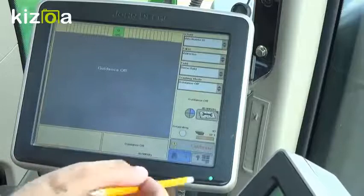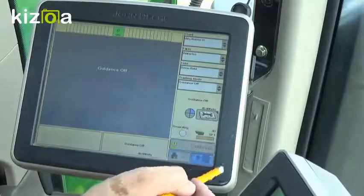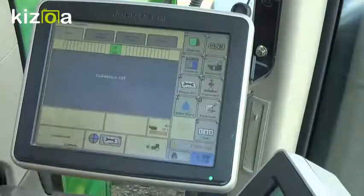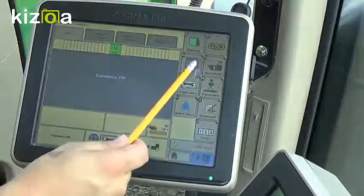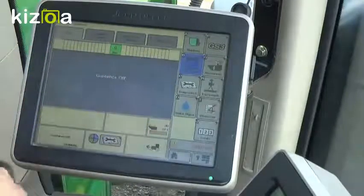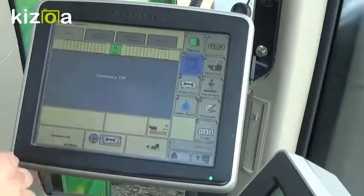To get started, we're going to go down to our main menu icon in the lower right. Then we're going to go to our GS3 icon. From there, we're going to go to Guidance. And we're going to look at our tabs on the top. The first thing we need to do to turn Guidance on is go to Guidance Settings.